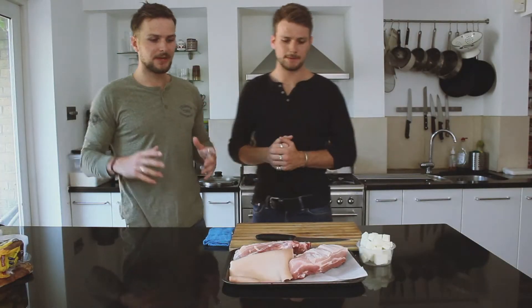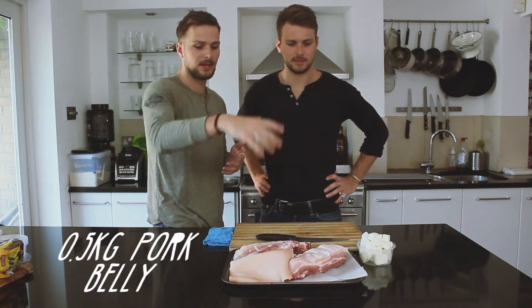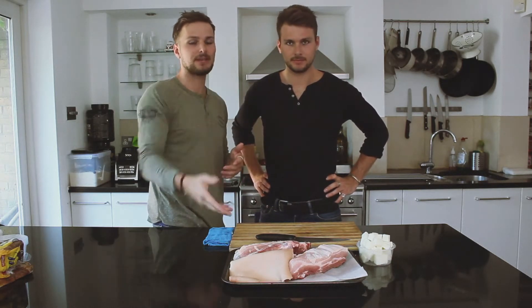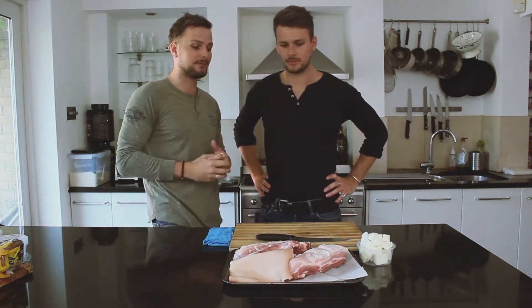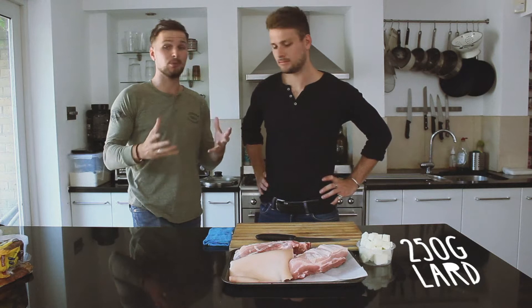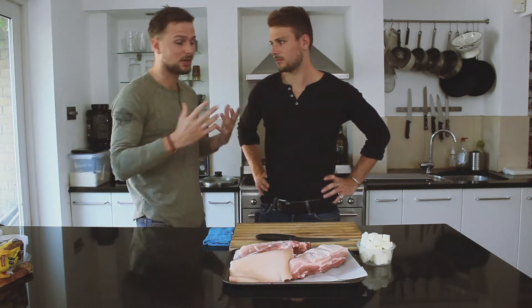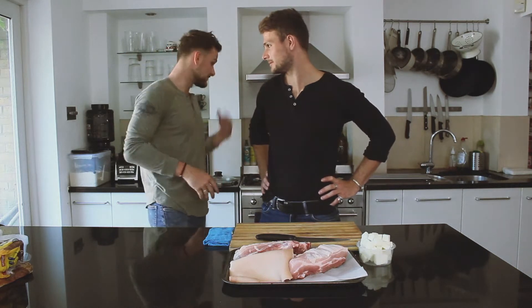First things first, what we're going to need is half a kilo of pork belly, which we've just cut in half and taken the skin off — you'll find out in a second why we've done that. Then we're going to need 250 grams of lard. Lard's really important, don't use butter. And that's what we need for this first stage of cooking our carnitas. Add some salt — of course we'll add that through our cooking process.